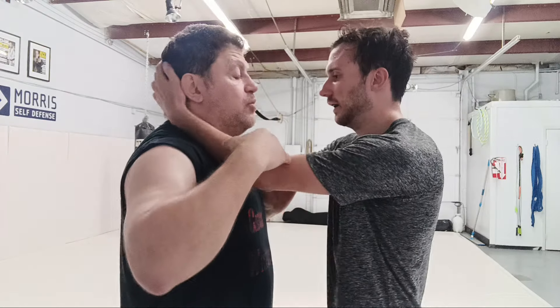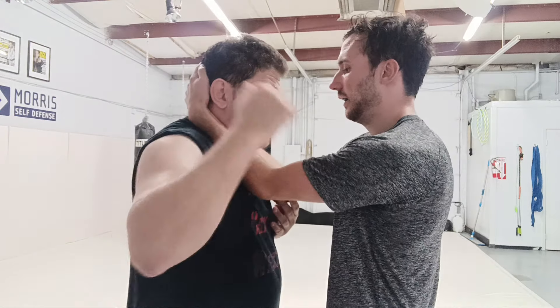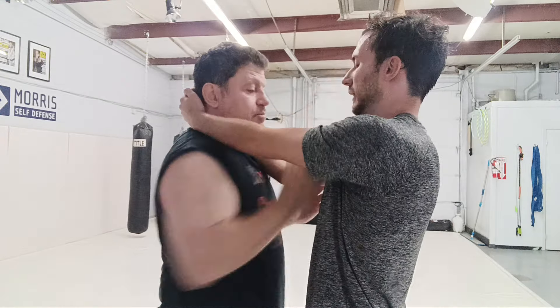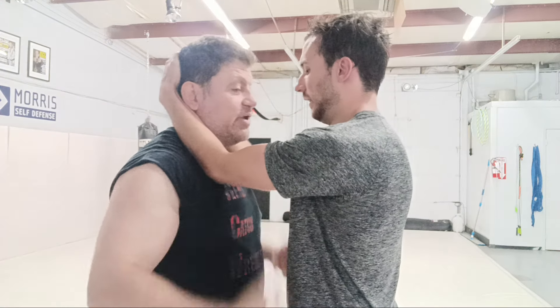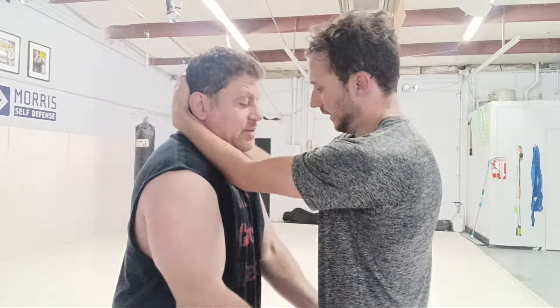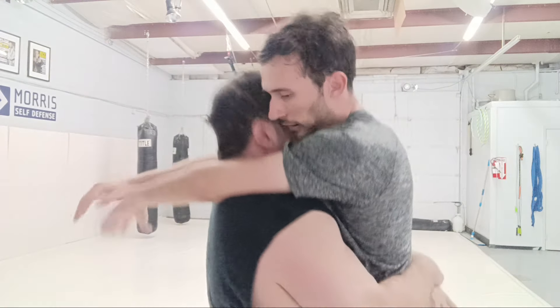Grab me and just pummel - we'll do one, two. Number one, you can't have your elbows too high. If I'm too high here, most guys are there. Right away I can be hip-blocking the knees, and right away I can, like, wrestling - boom - and there's my Muay Thai dunk. Very, very energy efficient. Thais do it all the time.